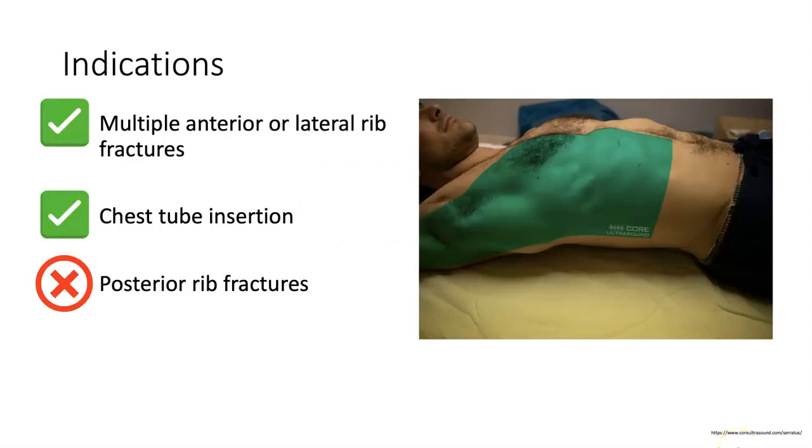We'll start off talking about the indications for this procedure. The photo on the right shows the area of distribution of anesthesia for the procedure. Any patient with multiple anterior or lateral rib fractures would be a good candidate, and you could also consider this for a patient who needs a chest tube. Any patient who has isolated posterior rib fractures probably would not get much relief from this block.